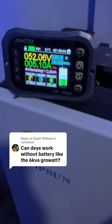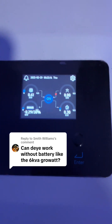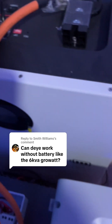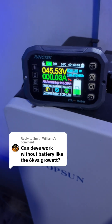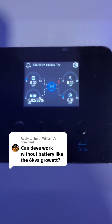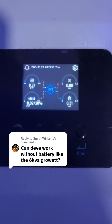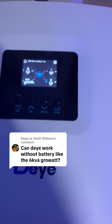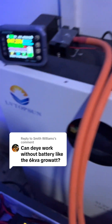The battery is charging and the load is still 300 watts. Let's turn off the battery. The battery is off now — you can see it's powering the load with the panel. It's working again with the battery turned off.